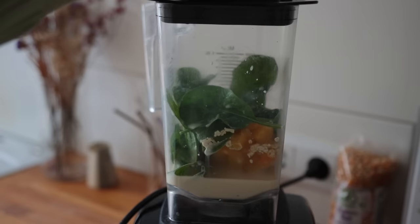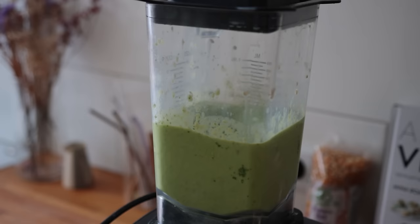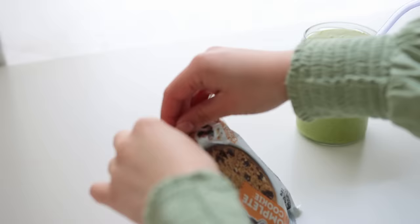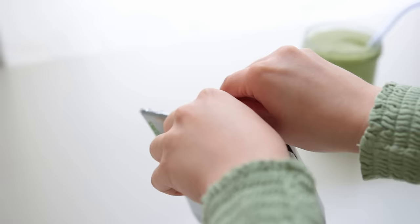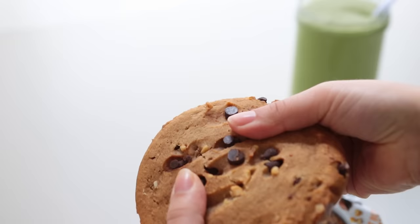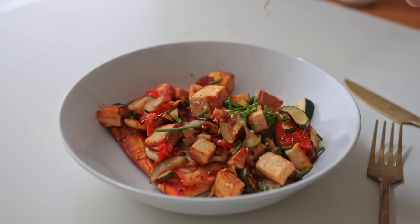The smoothie consists of frozen mango, spinach, oats, and oat milk. Something must have happened with my blender because it started to smell off — almost burnt. I've had it for many, many years so it might be nearing its end. I paired the smoothie with a giant protein cookie.